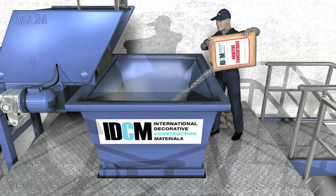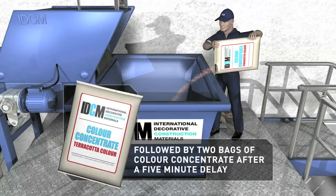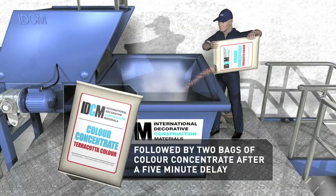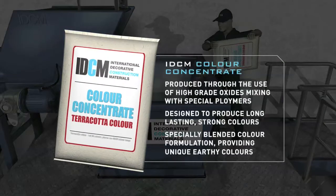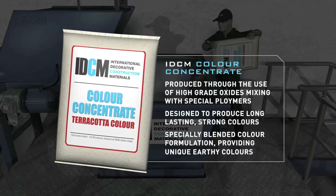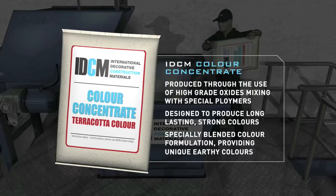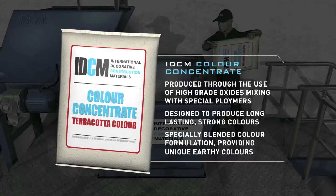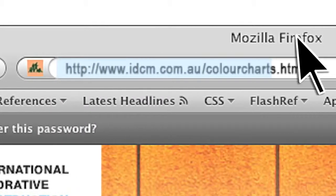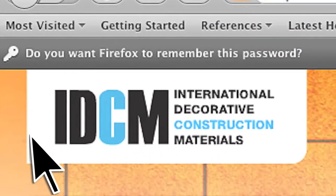Our IDCM colour concentrates are made using high-grade oxides, which are mixed with unique polymers designed to give strong, deep colours, guaranteed to provide years of enjoyment. We invite you now to view the IDCM colour chart, which reveals our designer palette, customised and formulated to provide a classy, earthy effect.